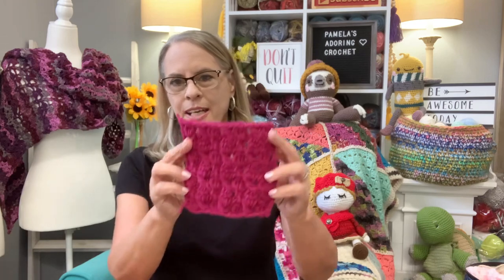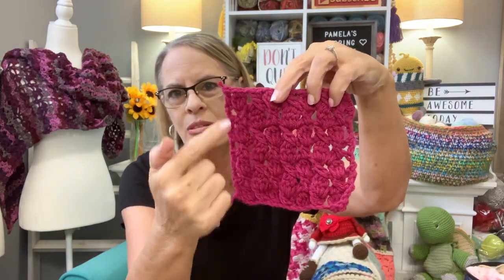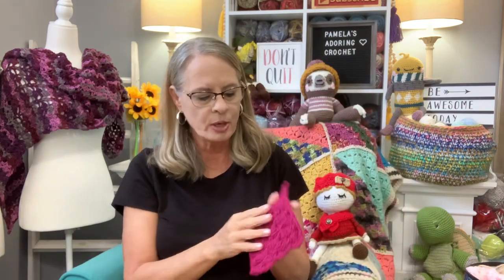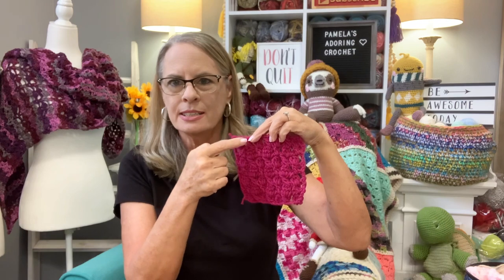I did put a video out this morning called 'Clusters on a Slant' — it's to teach you how to do clusters on a slant. You can see it has this line that goes all the way across like that, and I think it's really cool. I just used medium full weight yarn and I believe a five millimeter crochet hook for that, and I just think it's beautiful.